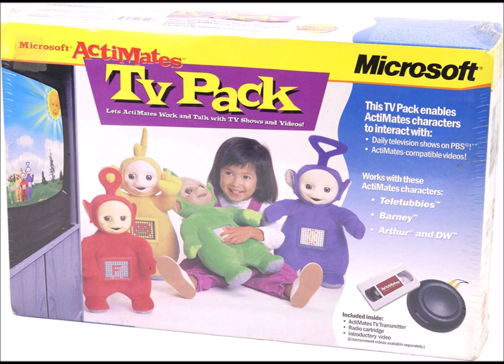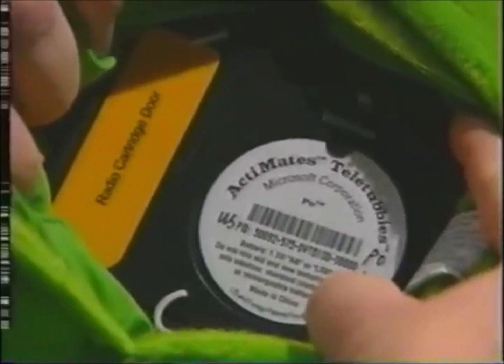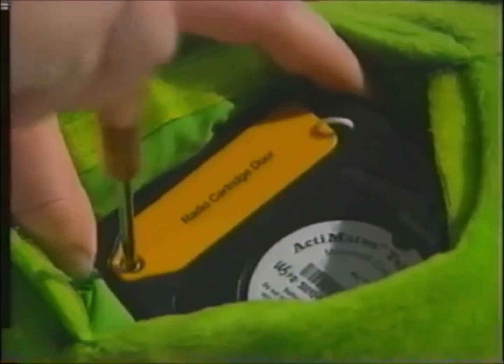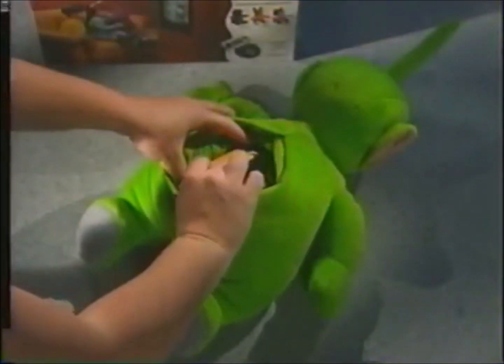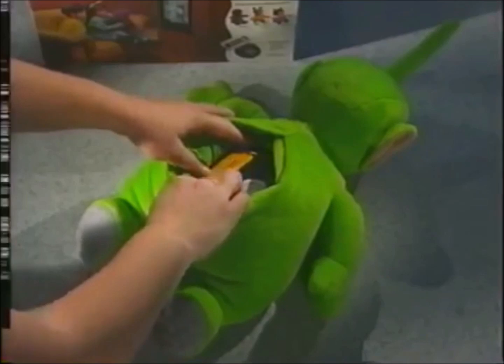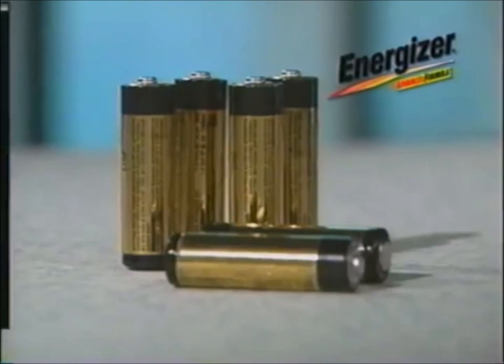Now let me teach you how to install the radio cartridge. Turn your Teletubby face-side down and open the Velcro flap on the back side. The radio cartridge is that yellow door next to the battery compartment. Use a small Phillips-head screwdriver to remove the screw on the yellow door. Open the yellow compartment and slide the radio cartridge into that compartment. Make sure you push firmly so that it goes in as far as it'll go. Now all you have to do after that is tighten the screw in the yellow door after you close it.